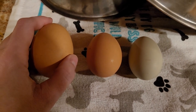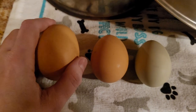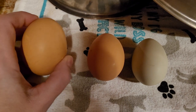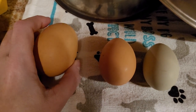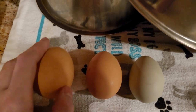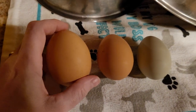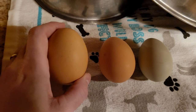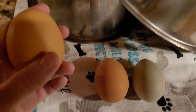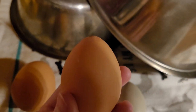We hatched out four eggs just last year. What I did was I took note of the fertile eggs, because they had already been fertilized before I had found out about this. So we had one egg that was shaped like this — see how it's more round, not real pointy at the top — and others that were more pointy.